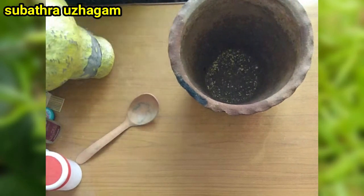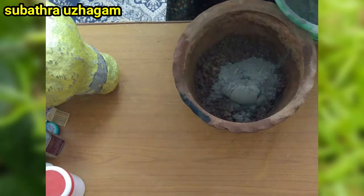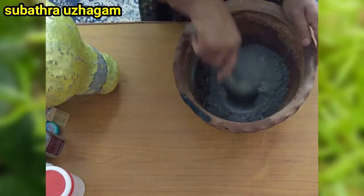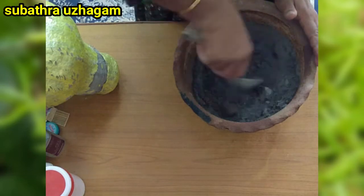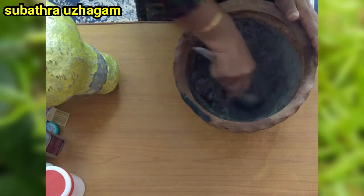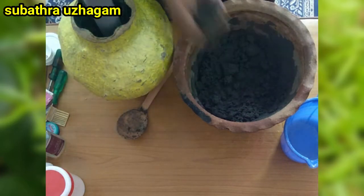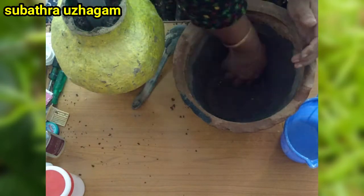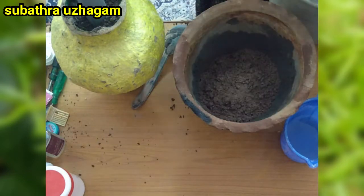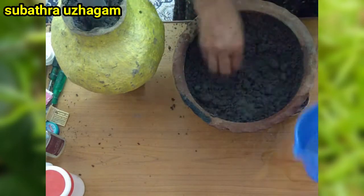Hi friends! I am doing a coconut shell flower pot. This is a PVC pipe — it is fixed in the pot. I am using a coconut shell and a clay pot.